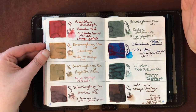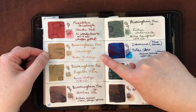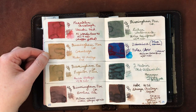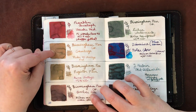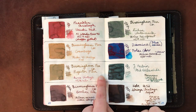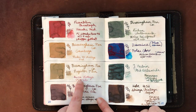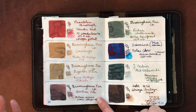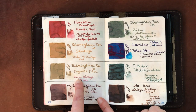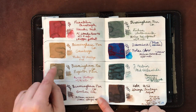Franklin-Christoph Urushi Red is another favorite — I have so many. Birmingham Pen Company has four inks here: Gamboge went very light and shaded extremely in the vintage pen I tried, so I may need to find the right pen or let it go. Projector Film got tainted by whatever was left in the feed. Because of that, I would not empty the pen back into the ink bottle — I'd just throw that ink away rather than contaminate the bottle.